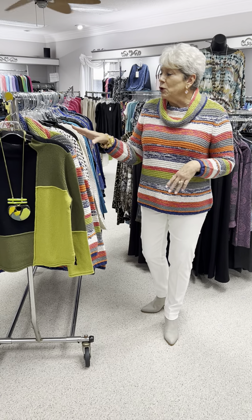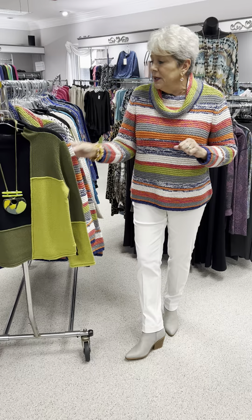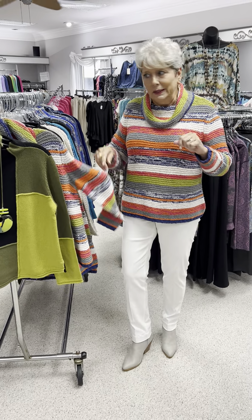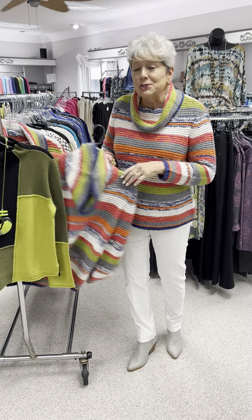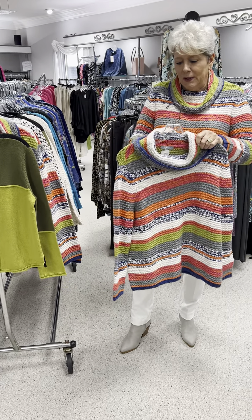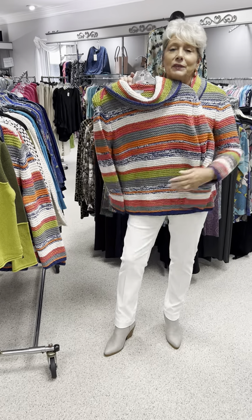The first few I'm going to show you are a cotton-acrylic blend, but they have the feel more of a cotton than an acrylic. I'm going to start with my twin this time. I love this Relax Cow — this is one of the most beautiful stripes we did this year. I just love it.